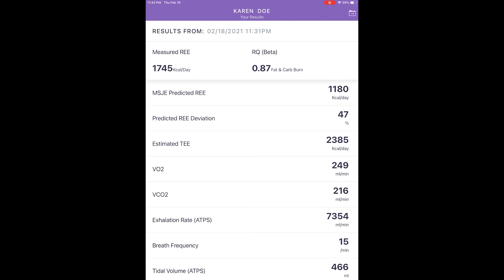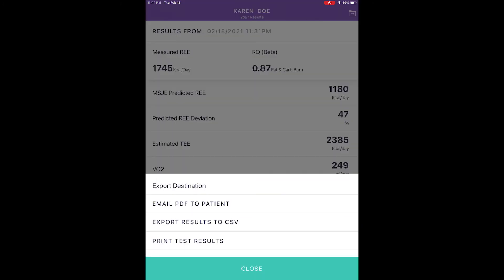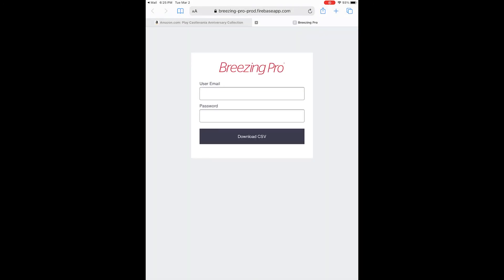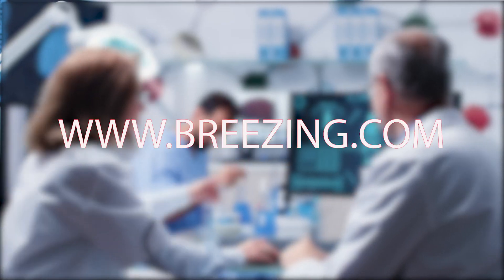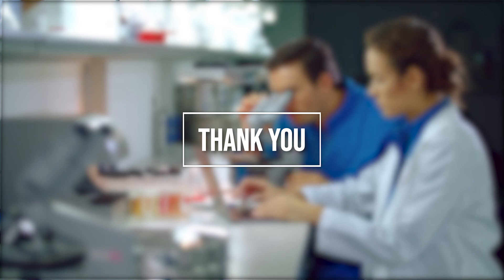For the online Breezing app, from the upper right-hand corner, choose the Export option and proceed to choose your preferred destination: Patient via Email, PDF to Patient, or Export Results to CSV via your account. For the CSV case, you will receive a URL link that requires your account's email and password to access the CSV file. The CSV file will contain all the information so you can add notes and continue recording other important information. We recommend reviewing the resources available on our website for professionals and educational material for your client. From our dedicated Breezing team, we thank you for using Breezing.